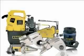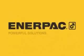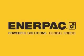Thank you for viewing this training video on the Enerpac Professional S-Series Square Drive Torque Wrench. Enerpac – Powerful Solutions. Global Force.